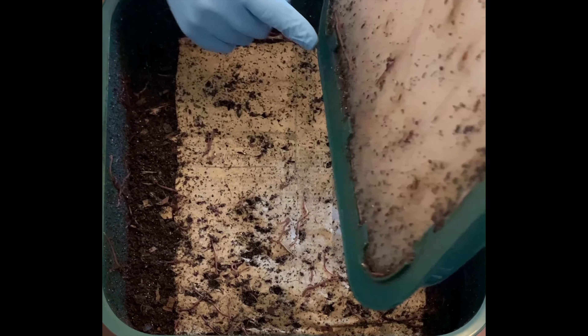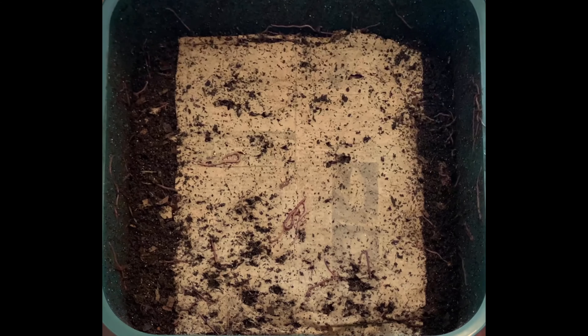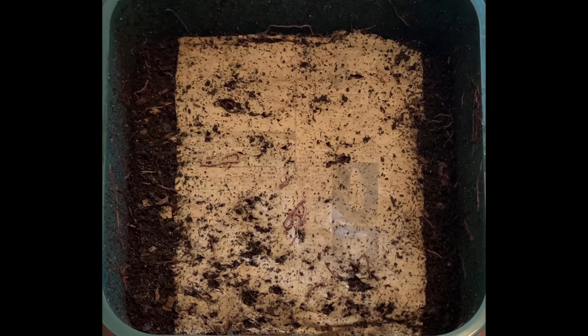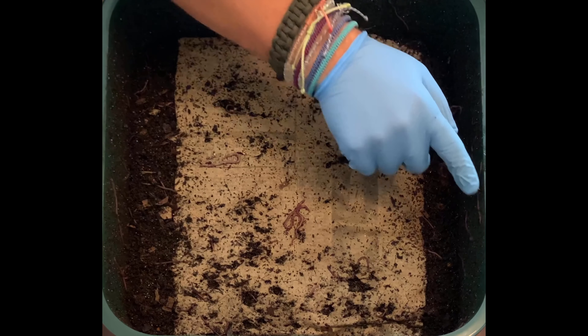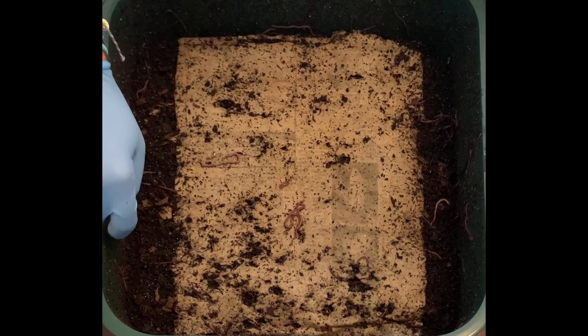The rest will climb right back in. This is on the second level of my Vermi Hut, and this will probably be the last feeding for my second level. I think this time I'm going to make it the last feeding and then put a third tray on.